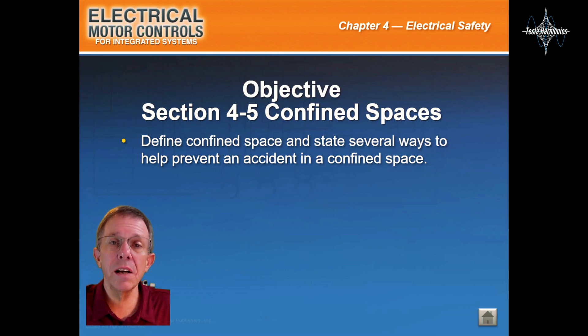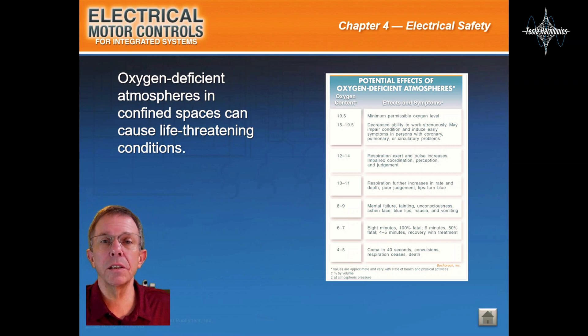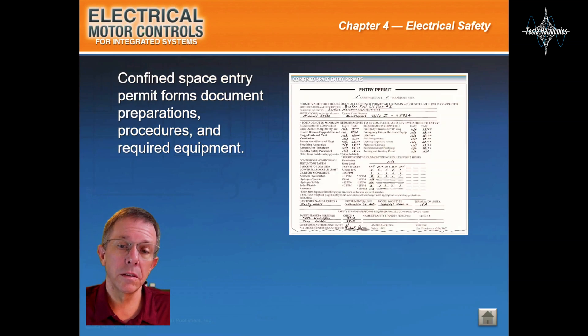It will be Section 4.5, Confined Spaces. Oxygen-deficient atmospheres in confined spaces can cause life-threatening conditions. For maximum safety, procedures for entering a confined space must follow established OSHA standards. Defined Space Entry Permit forms document preparations, procedures, and required equipment.